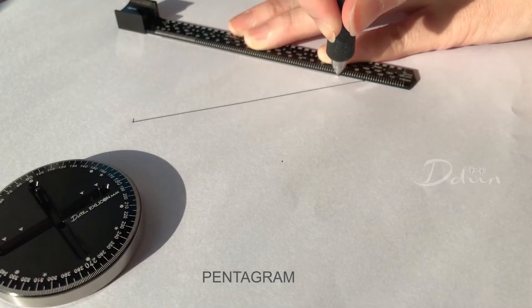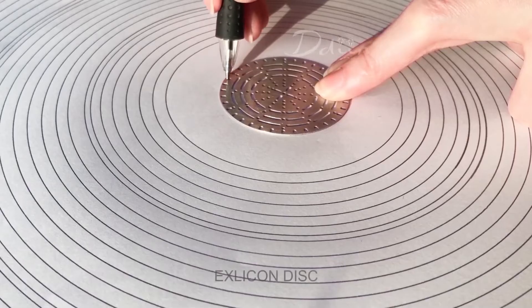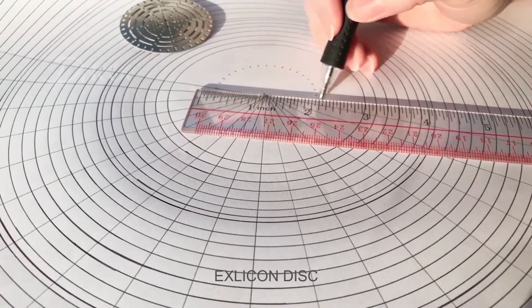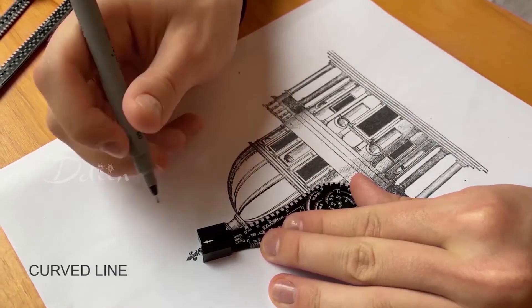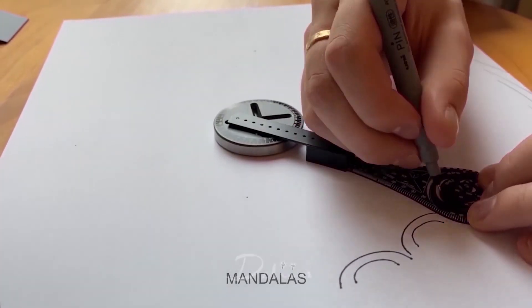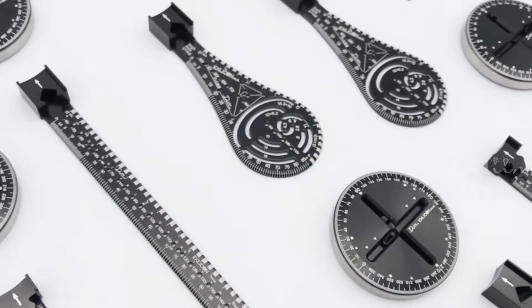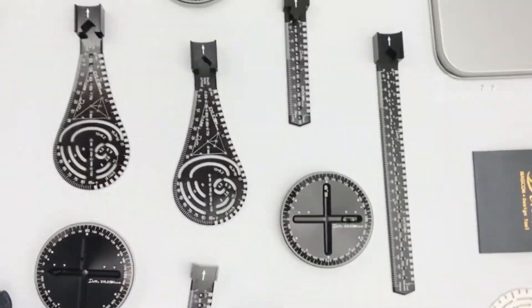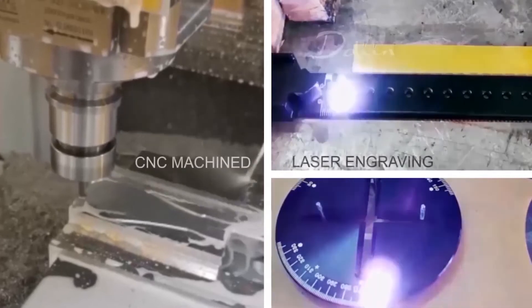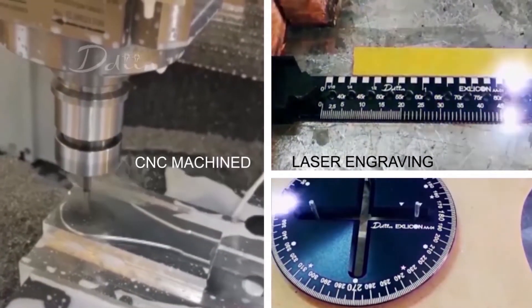Draw a perfect pentagon and hexagons in seconds. Use the disc to make grid drawings even simpler. Now we want to build on that success with our all-in-one perforation-free design tool. The design is ready — all we need now is your support to bring this fantastic tool to life. Exlecon is precision CNC machined and laser engraved for long life and fantastic performance.